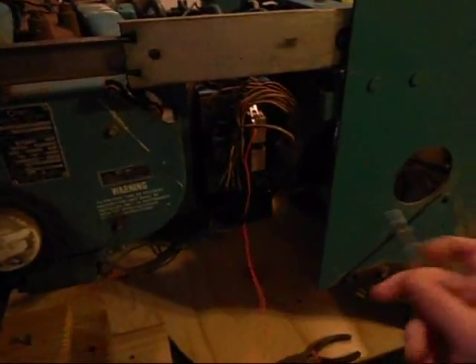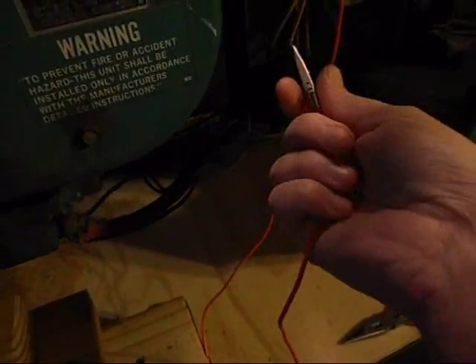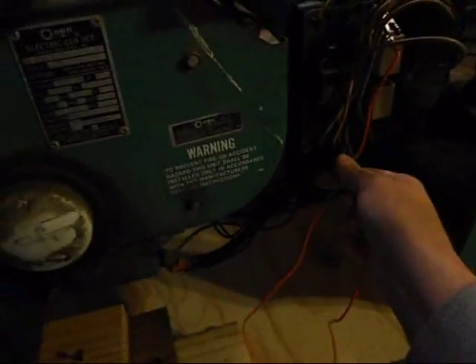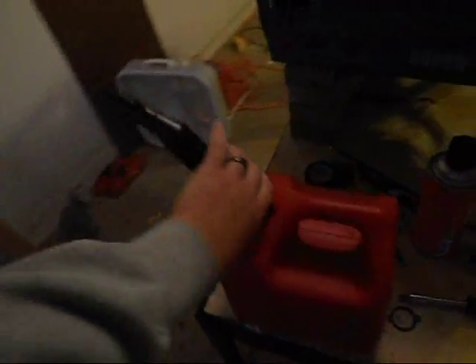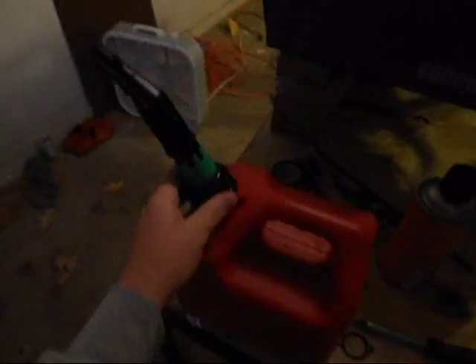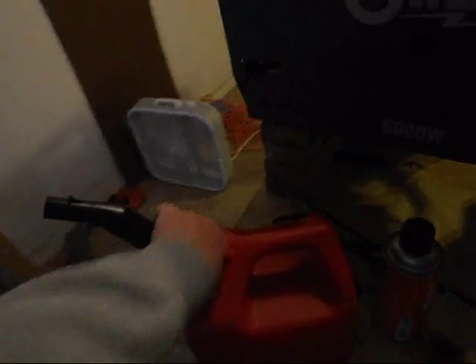I really thought that was going to work. I forgot — my wife called me at work complaining about the gasoline smell because I had left the gas cap off the one gallon can. That's how houses explode, she said. All right, to be continued.